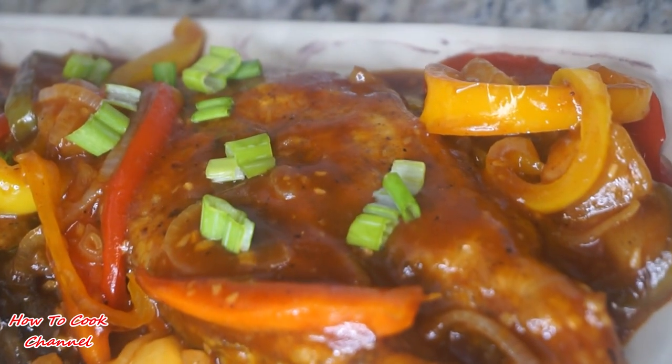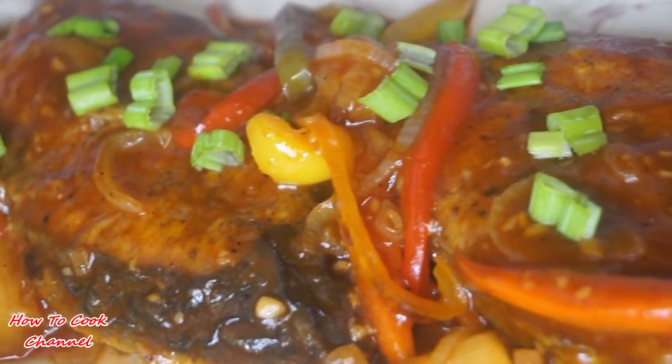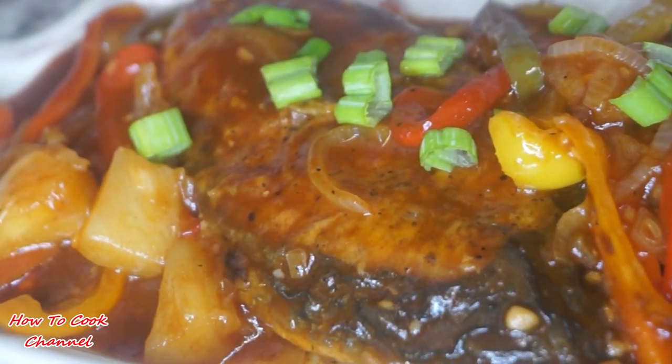What's up goodies, welcome back to your girl's channel and to my kitchen, how to cook. Today it's all about sliced kingfish — easy and simple. Be sure you subscribe and turn on those post notification settings so you will never miss another upload. You ready to cook?